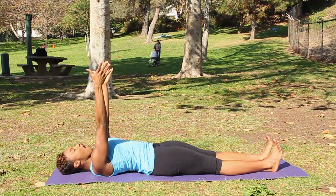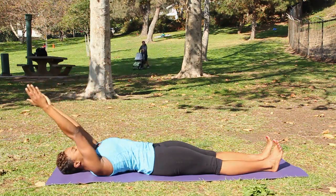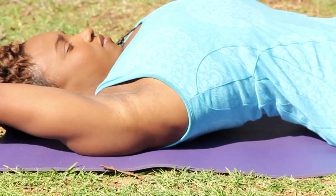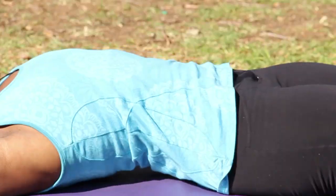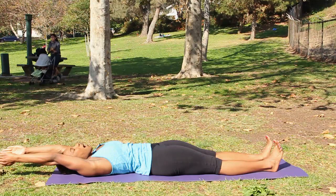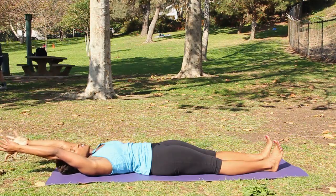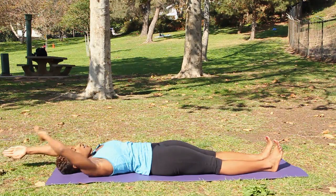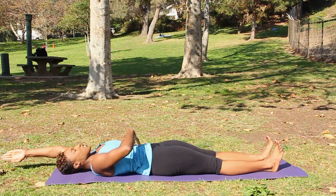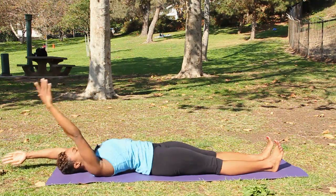On the next inhale, bring the arms by the ears. Now as soon as you do this, your chest wants to poke out. So instead, draw the lower ribs in to contain the abdominals. Your arms may not touch the floor — just extend them as close to your ears as possible. The purpose here is to draw the abdominals in to prevent your chest from poking out.